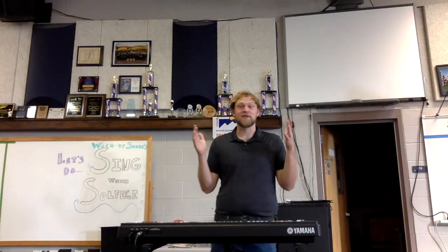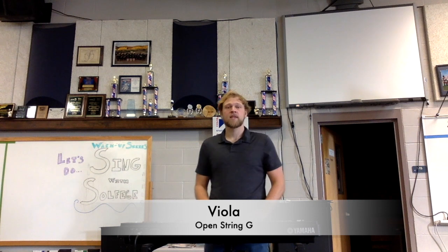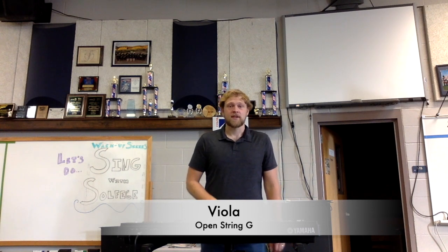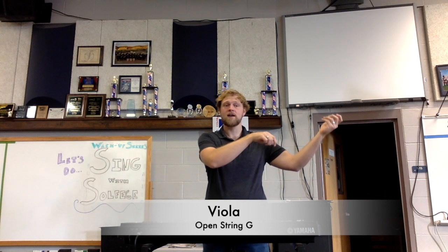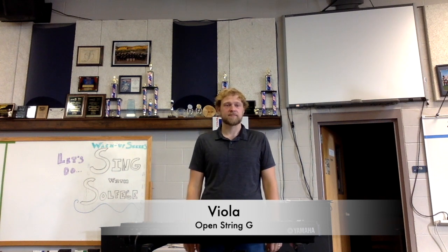Mr. Evans from the future — past Mr. Evans forgot to do your G string, so let's go ahead and rectify that. Here's your G. Good, now bring up your instrument and open string G. Go ahead and really make sure that you're listening in, really trying to match that pitch. And now we'll go on to the next string.